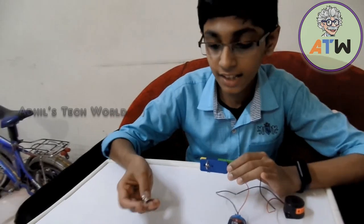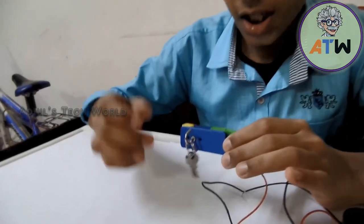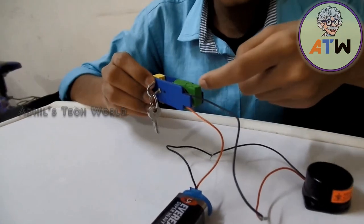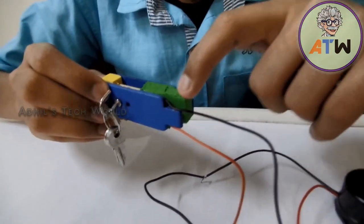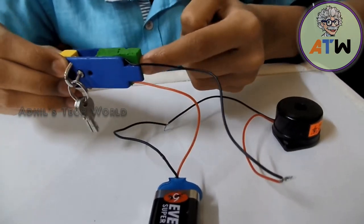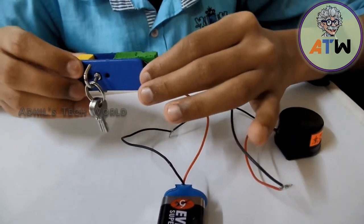Now I'm going to hang the key. Now I'm going to activate this by pushing this block inside — that means when we push this block inside, the full system will be activated. Now let's see what will happen if anybody steals the key.